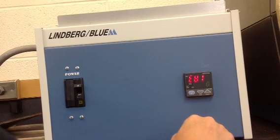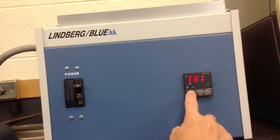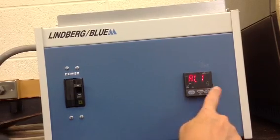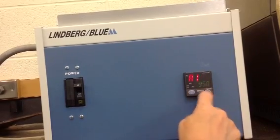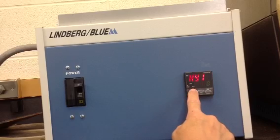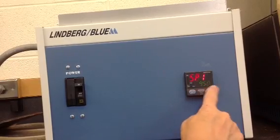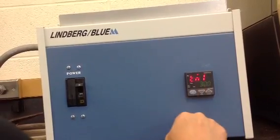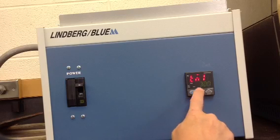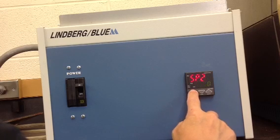Now we are reviewing our settings: Event 1 is zero, Alarm 1 is nine, Alarm 1 set point is 950, Event 2 is zero, Alarm 2 is off, set point is 950, set point temperature is 950, and it will run for three hours. To accept this entire program, press and hold the set enter button for three seconds.